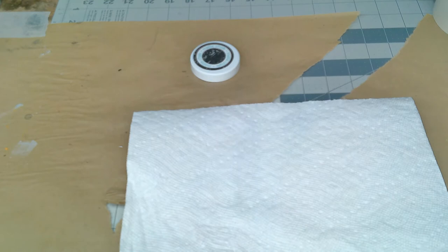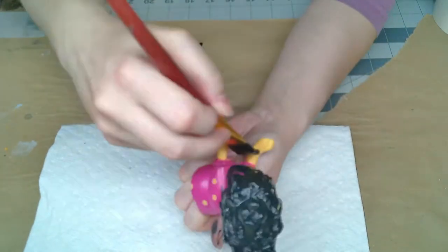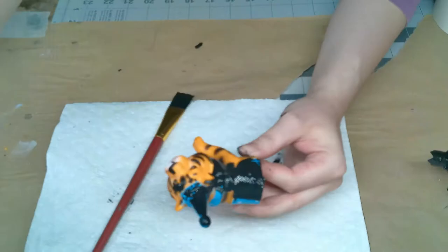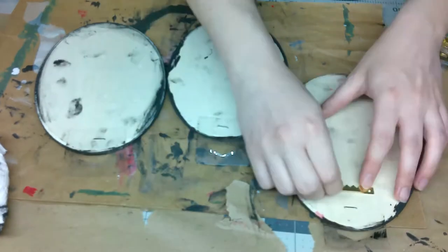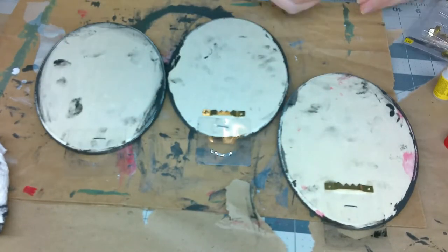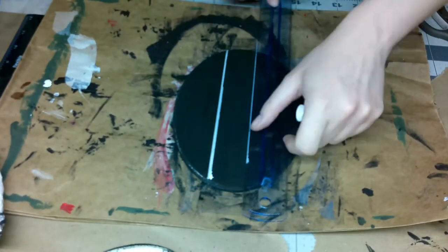I got these three wooden plaques from Walmart for 97 cents and I am going to paint everything black — paint the animals black, paint the wooden plaques black. On the back I just used these little pieces of hardware, super glued them on. That's how I'm gonna hang them up because I'm gonna be ripping that plastic off.